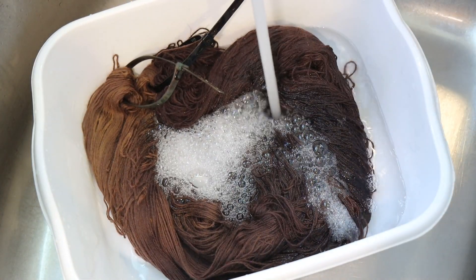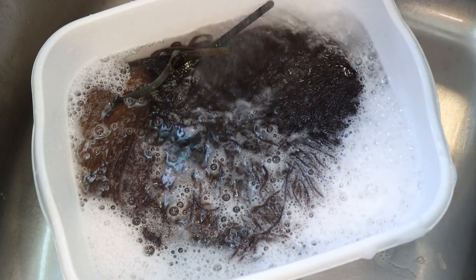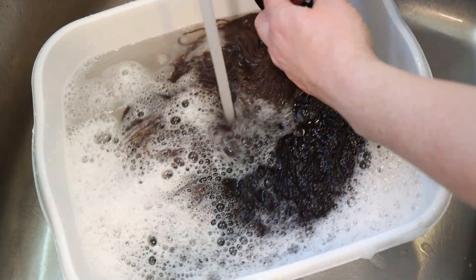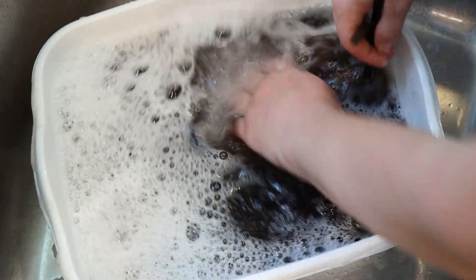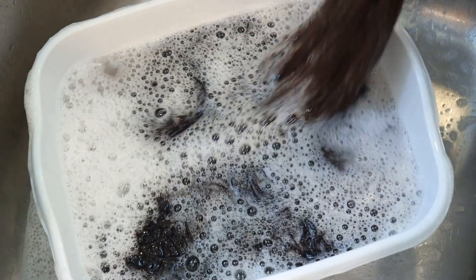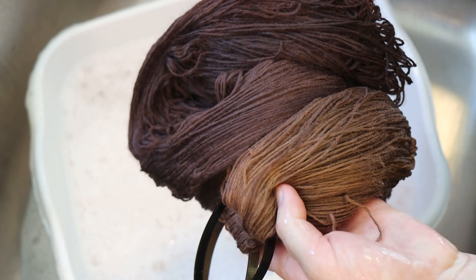I'm very glad that we have a difference in the intensity of our colors, mainly because there could have been so much dye present that it might have all ended up looking dark. In my experience, RIT can strike yarn pretty quickly. I don't know if I've ever had a RIT mixture break — where we see the color separating into different hues. It's almost like a little bit of that is happening here because this end feels more yellow and this feels more red, but it's so subtle it's hard to say.